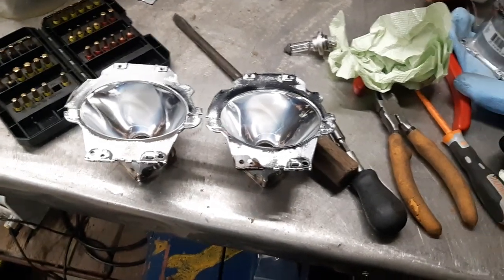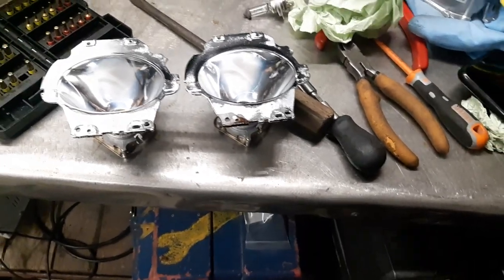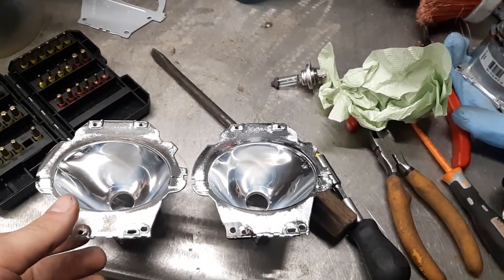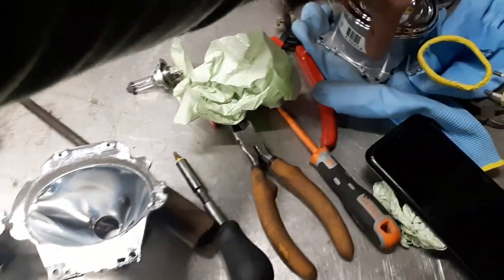I'll make this video with educational purposes — I'm not selling anything. Don't text me to ask how much it costs or what can be done. I want to show you how a projector reflector of a Volkswagen Passat looks.